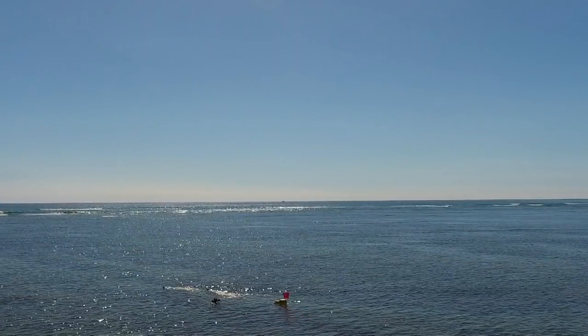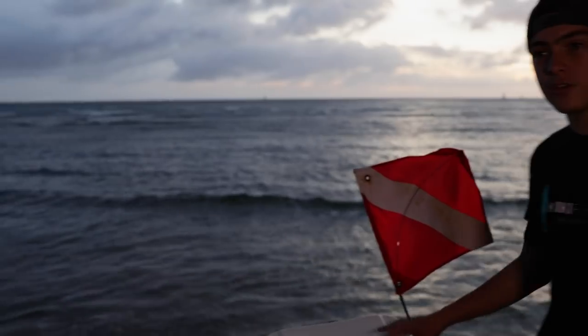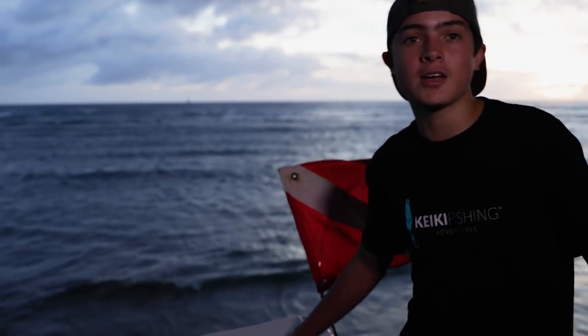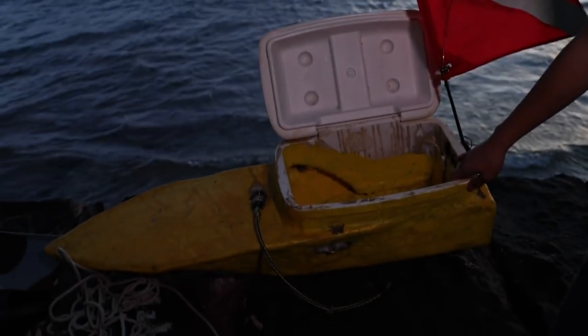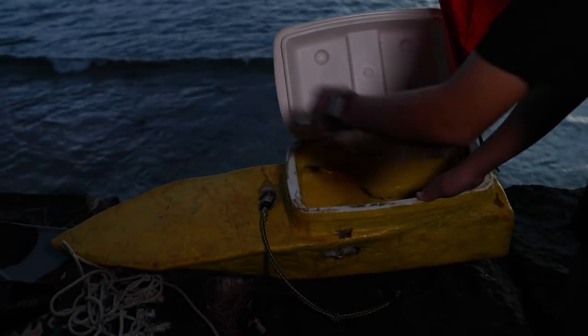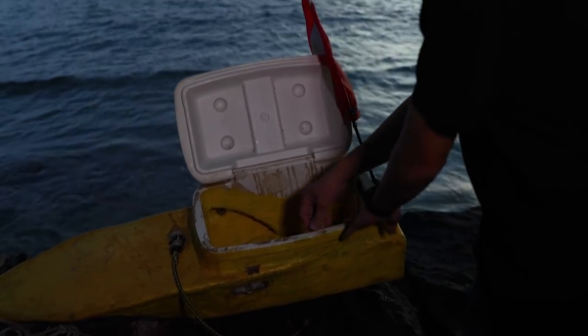One of the most important things for diving is the floater. You're required by law to have a floater with a flag — it's a safety thing. People have been killed by boaters when boaters couldn't see the flag. Our floater allows us to put our catches, which are usually bloody, in here without attracting predators like sharks. Sometimes in emergencies, we can hang on to it and not have to worry about sharks trying to get us.